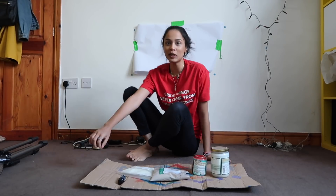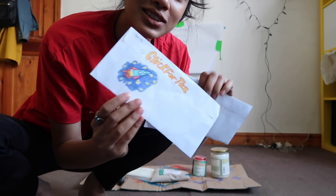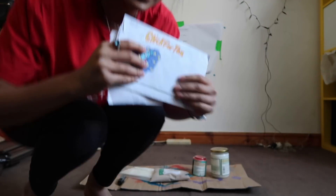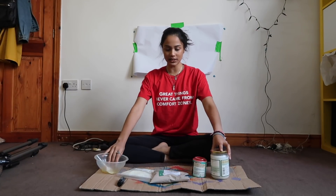I went to my PO box today and got some letters from you guys. Look, this one has a cute rocket on it. Thank you for your letters, it's so cute. Here are my ingredients. I feel like I'm on a cooking program, except I'm making something for my pits.